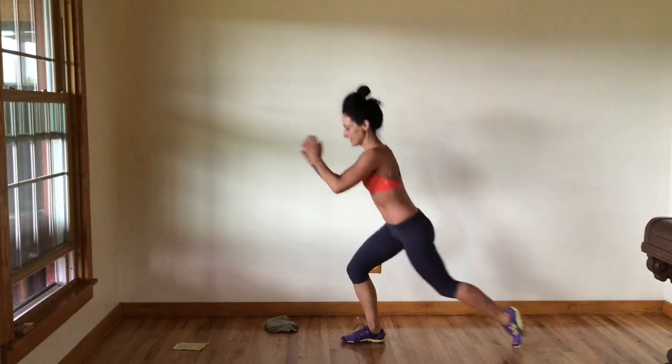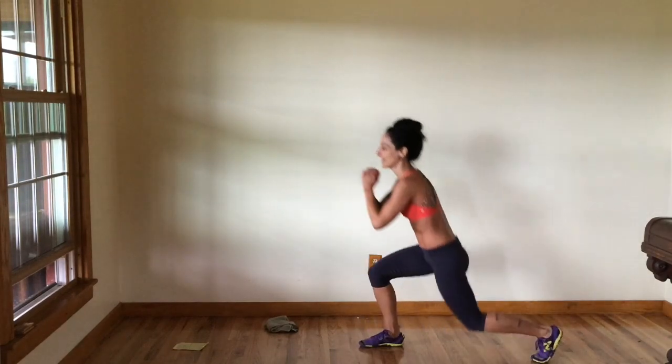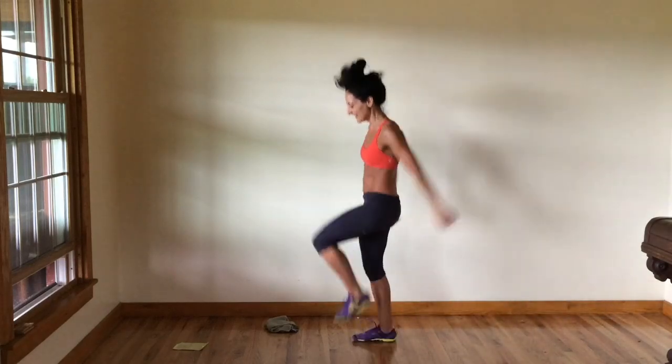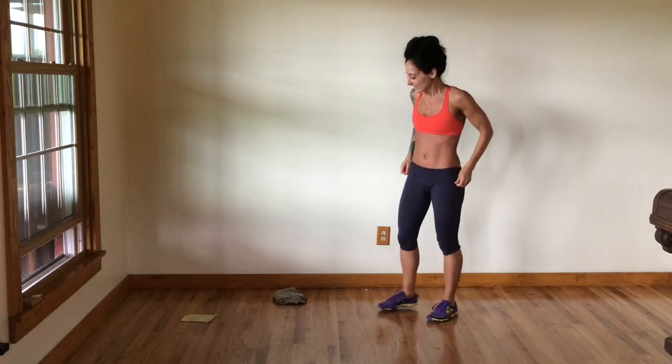Good, keep it up. Heart rate up. Three, two, last one. Great work. Next move.